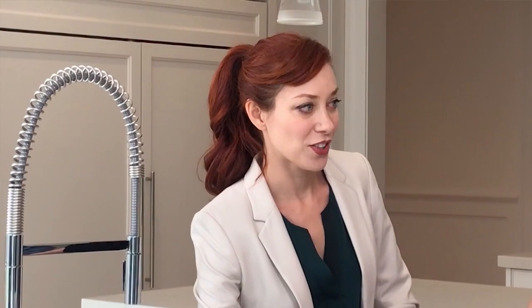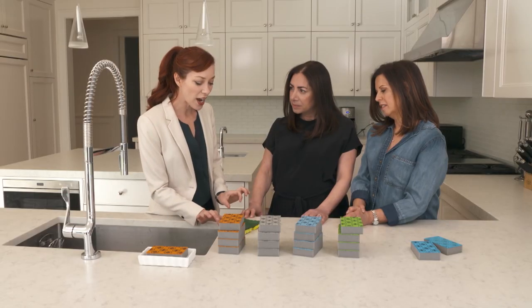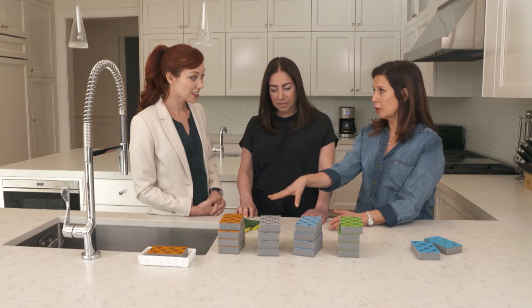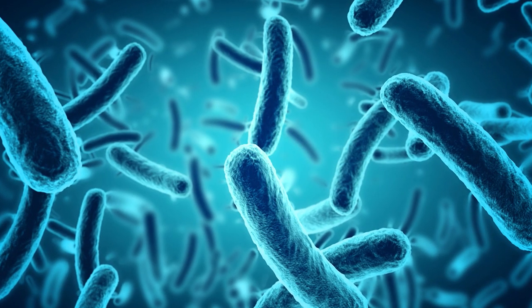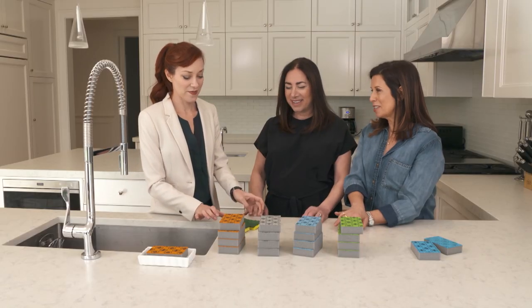I see you guys have cringeworthy sponges. Don't touch it! So how much dirtier is one of these bad boys compared to yours? After a month, that sponge will have about 99.9% more likelihood of E. coli presence than our sponge. Can I put them away now? Yes, please do.